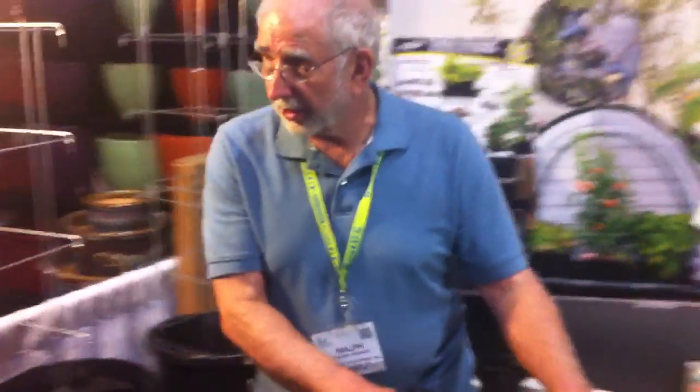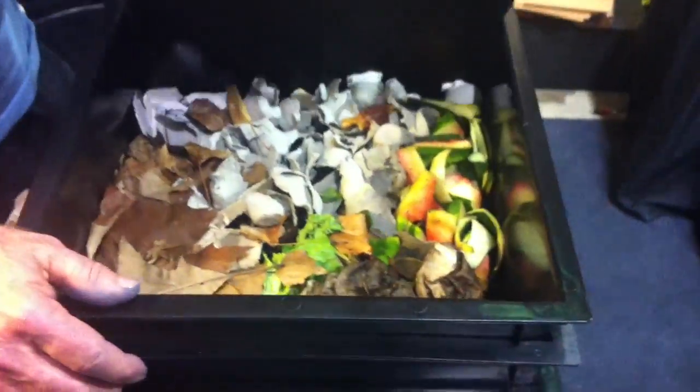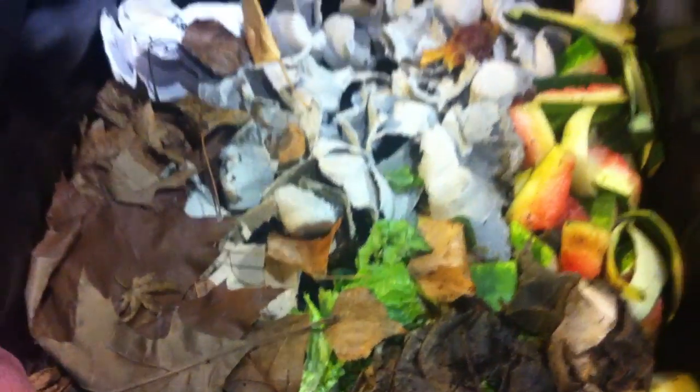We're with the worm company. Would you like to take a tour of the worm composter? This is a composter made for residential people, small-scale composting. What we have here — we're feeding the worms today — and you can sort of see what we have.